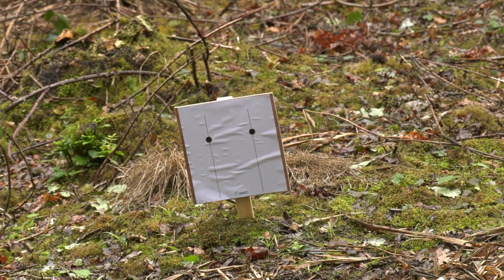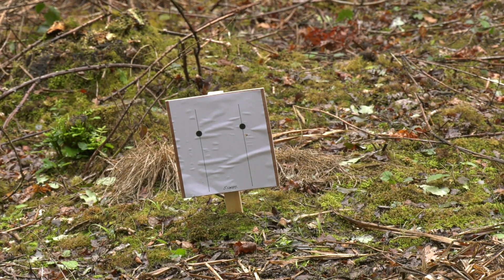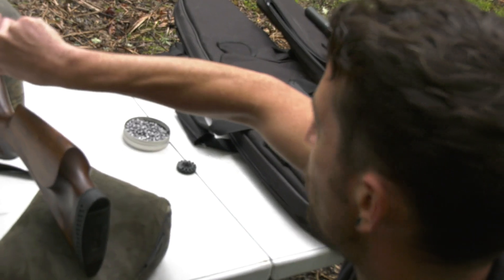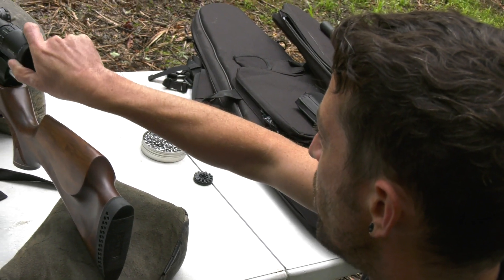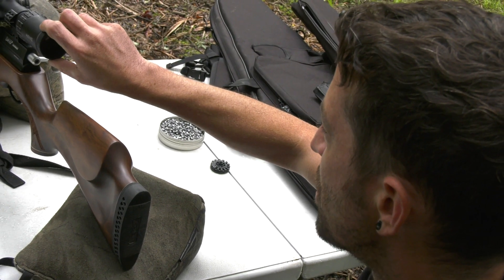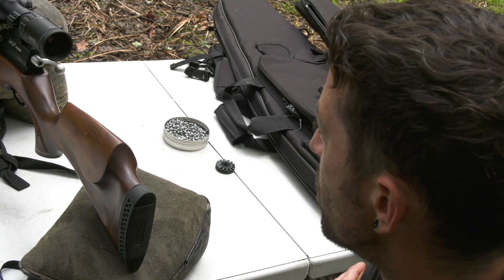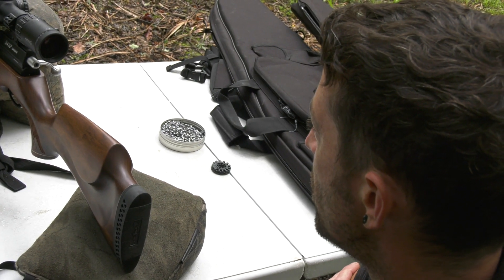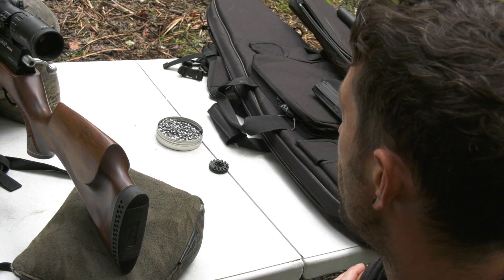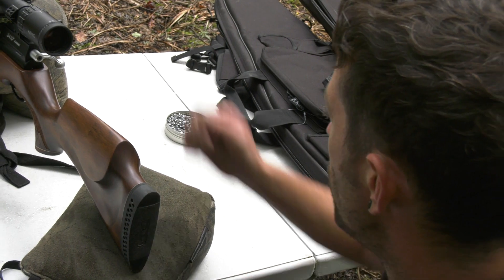Starting with the .22 on the right-hand target. I see a lot of people out rapid shooting who don't realise that at very close distances the pellet is striking considerably lower than the aim point — it hasn't yet crossed the sight line. So that's our first data point at five yards, and now we'll move across to 10 yards.